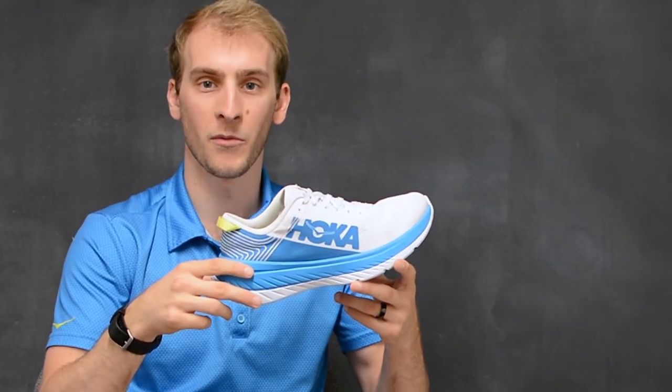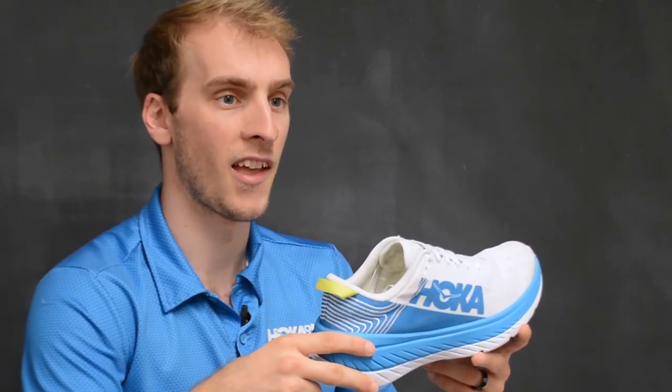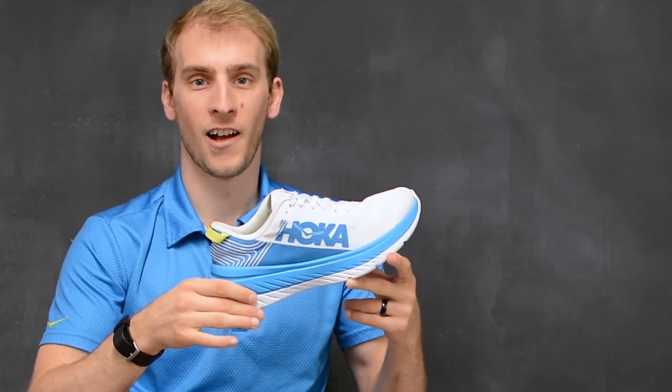The Carbon X is a high cushion lightweight running shoe that can handle all of your training as well as races of any distance. The Hoka One One Carbon X is available now at holobirdsports.com.